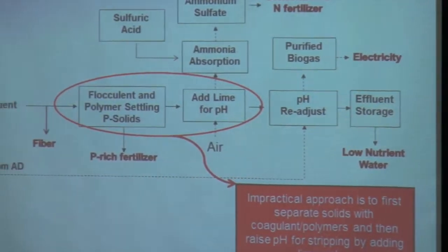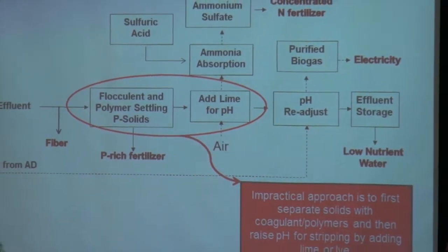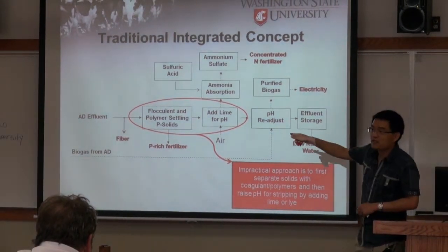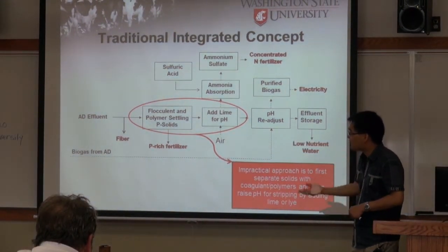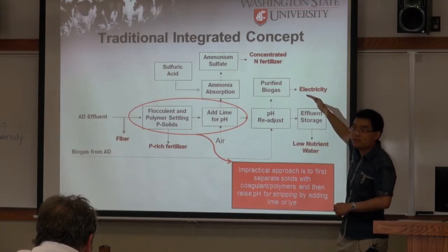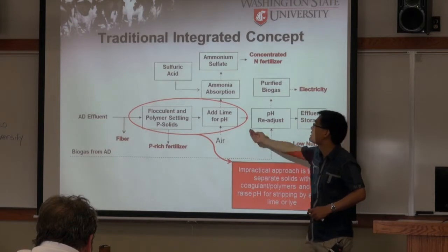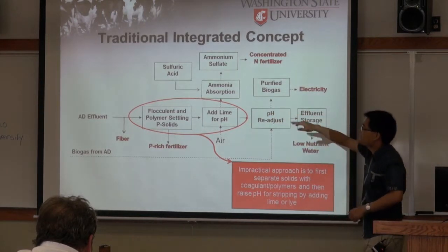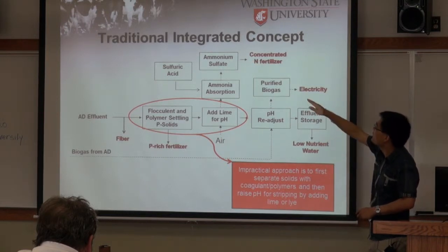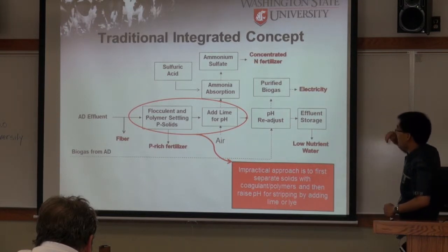At the beginning, we tried the first integrated concept, which uses a flocculant polymer to remove the solids. By removing solids, we remove the phosphorus. Then we add lime to increase the pH. Once we increase the pH, we can strip out the ammonia and use sulfuric acid to absorb the ammonia to form ammonium sulfate, which is a fertilizer.